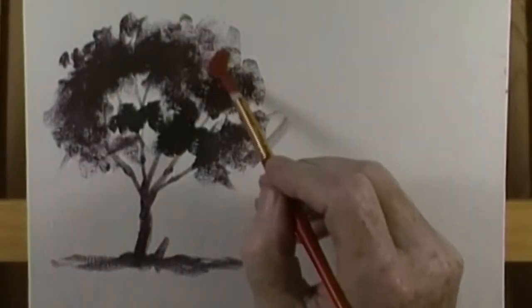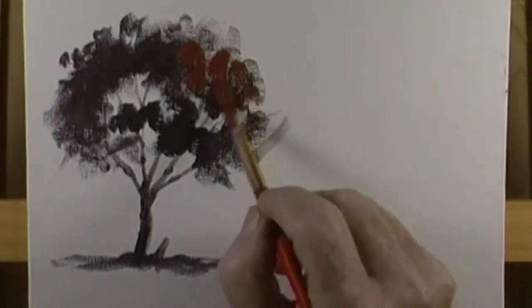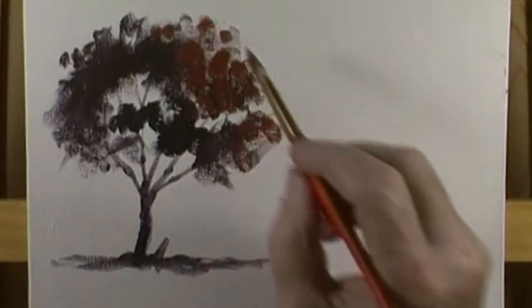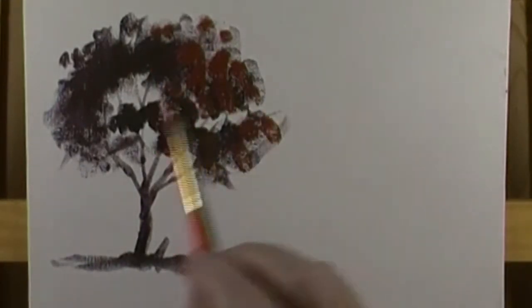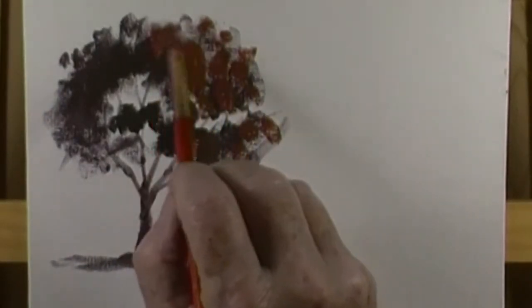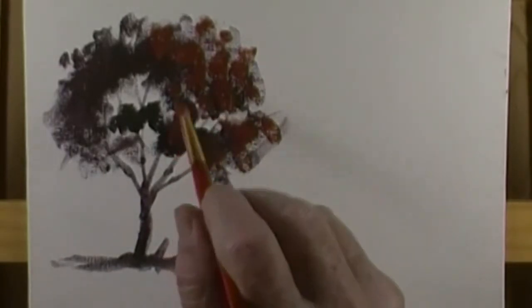I'm now just dabbing in some blotches of the second color mixture, essentially on the right side of the tree. The reason for this is that I'm assuming that the sun reaches that side. I will, in fact, be breaking it up a little bit, ragging the edges on the thing, just to make sure it looks kind of tree-like with little leaves sticking out here and there.